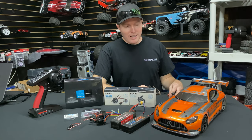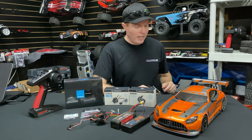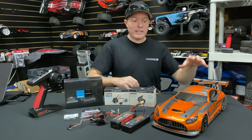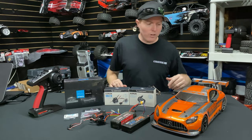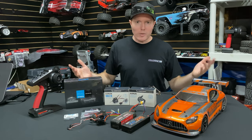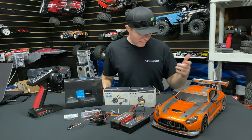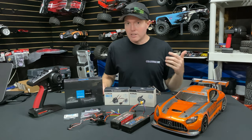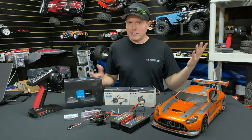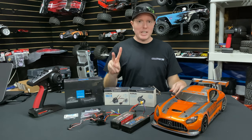Still bummed about the car getting scratched — I'll get with Kyosho on it and see how much the body is going to be when they come in, because I'd like to have a nice new one. If I've got to pay for it, it's all good. It is a cool body anyway. Appreciate you guys watching — as always don't forget to like, comment, subscribe, check us out at omgrc.com. We've got shirts still available, some sizes are exhausted, but definitely check us out and catch you on the next video. Take care, thank you for watching. Peace.